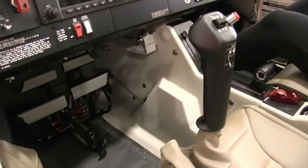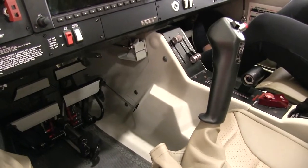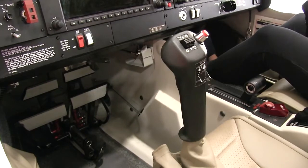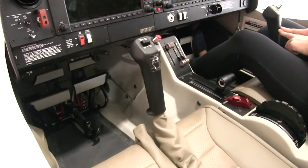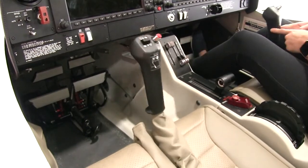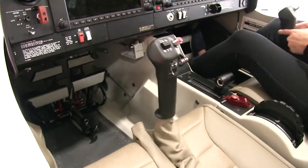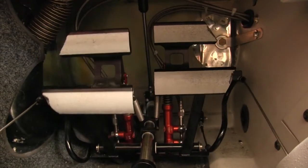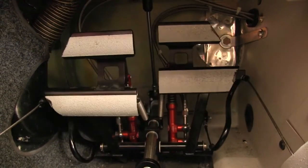This is the control yoke. When moved side to side, this controls the aileron movement. When moved forward and back, this controls the elevator movement. These are the rudder pedals. When moved left pedal and right pedal, this controls the rudder movement.